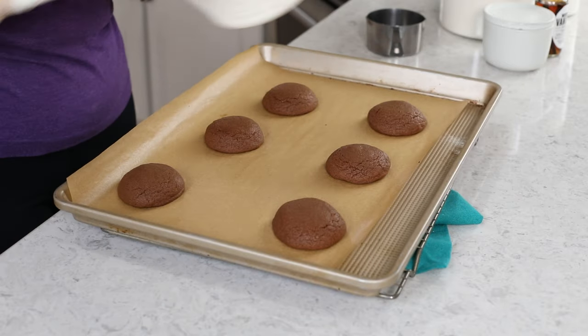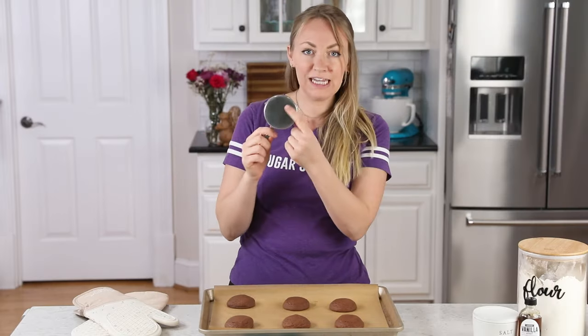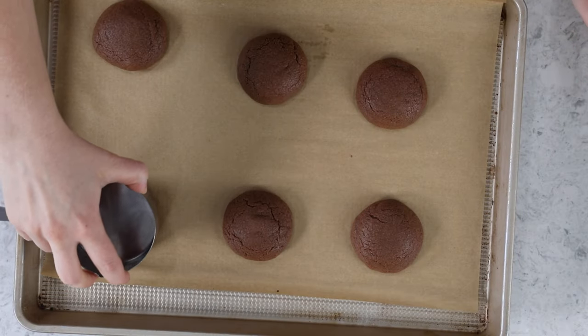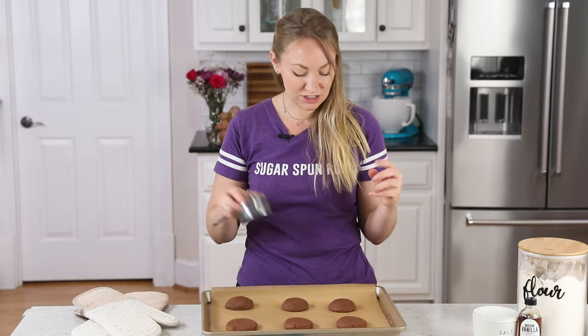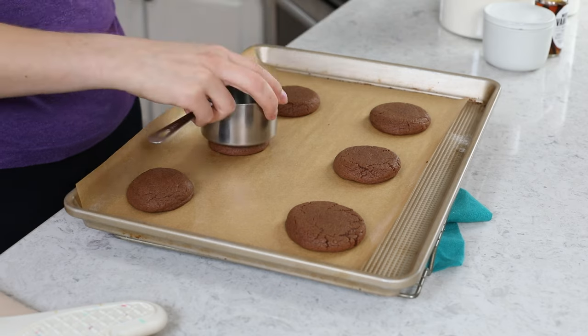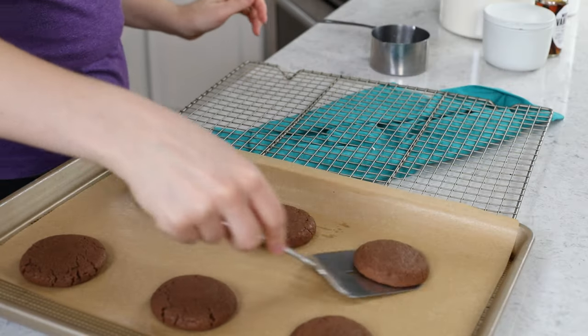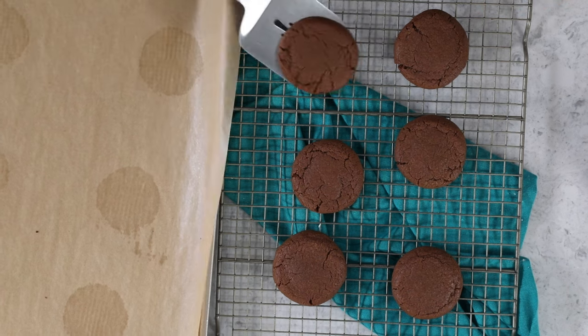We'll take these over to our preheated oven, where we're going to bake them on the center rack for 10 to 11 minutes. Once these come out of the oven, within one minute, take something with a clean flat bottom — like a measuring cup — and lightly flatten each cookie. This gives us a flat surface to add our dirt frosting and gummy worms, and it also makes the cookie a little more dense and fudgy, which is a bonus. We're going to let these cool on the baking sheet for at least five to ten minutes before carefully removing them to a cooling rack to cool completely. The cookies need to be completely cool before we put the frosting on.